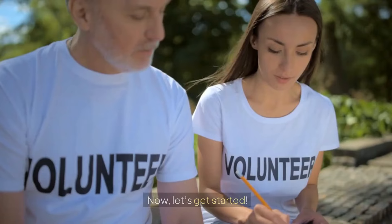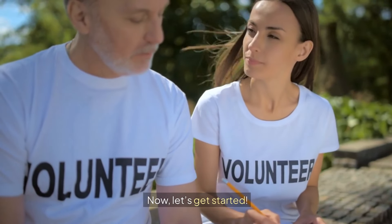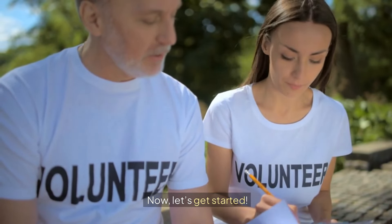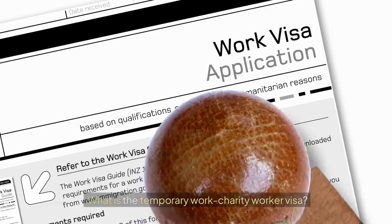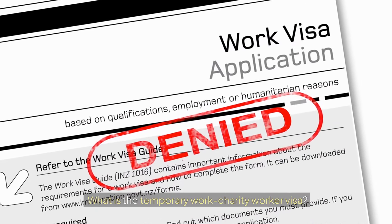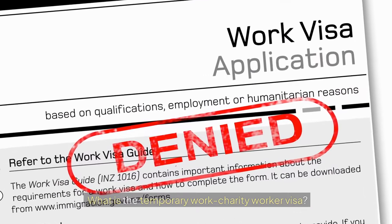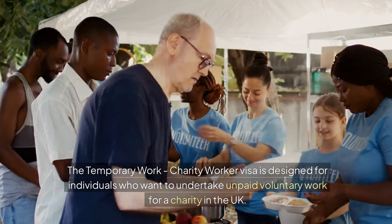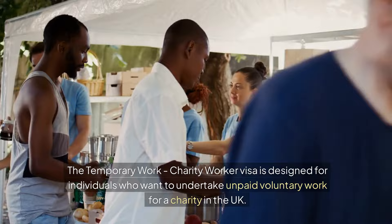What is the temporary work charity worker visa? The temporary work charity worker visa is designed for individuals who want to undertake unpaid voluntary work for a charity in the UK. This visa has replaced the previous temporary worker charity worker visa T5, streamlining the process for those wishing to contribute to charitable organisations.